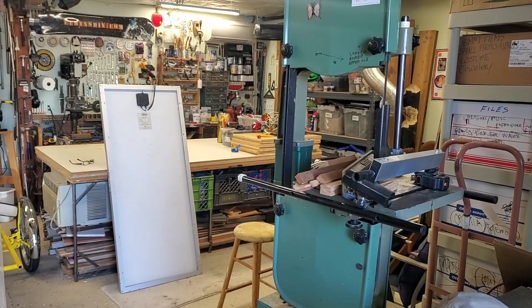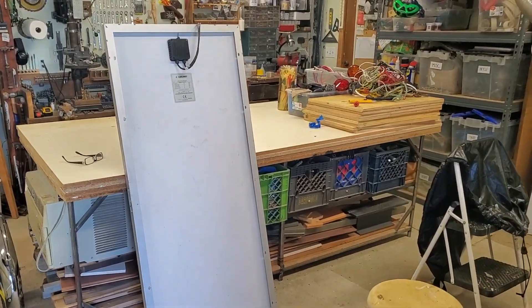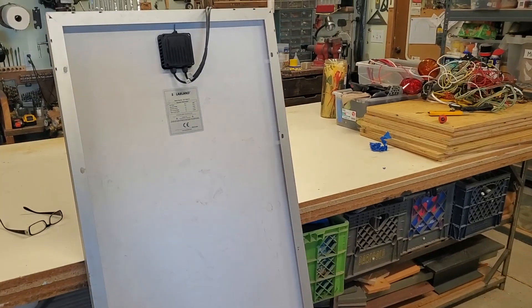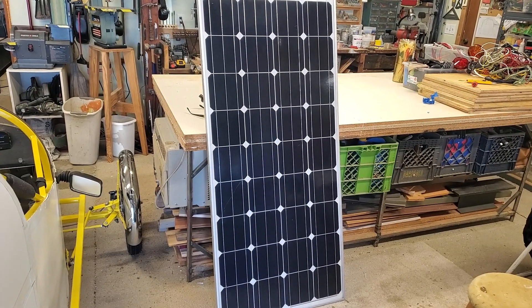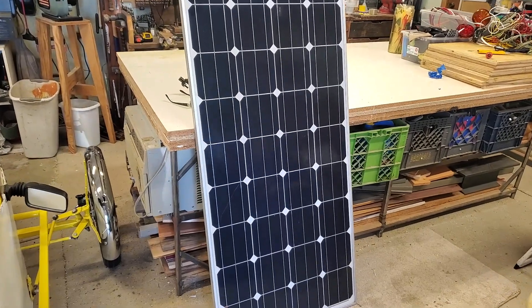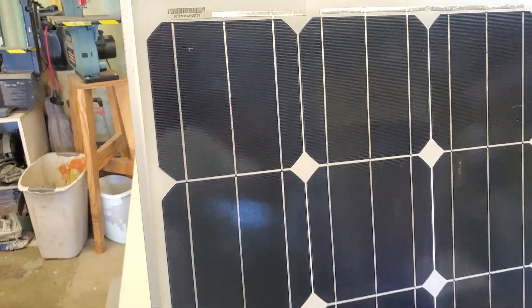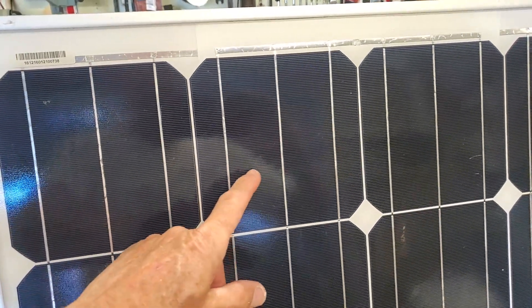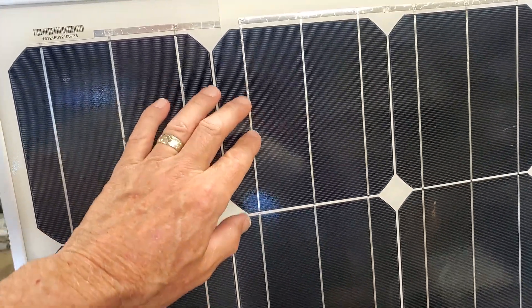This is going to be a little different video than I normally do. Let me show you what I'm doing here. Solar panel — about five foot high, two foot wide. Bought two of these, ten bucks each at a garage sale. I was just checking out a video showing how to inspect a used panel, and I kind of looked at these guys and they're in pretty good shape. There are no noticeable weird little lines, jiggity things, burn marks.